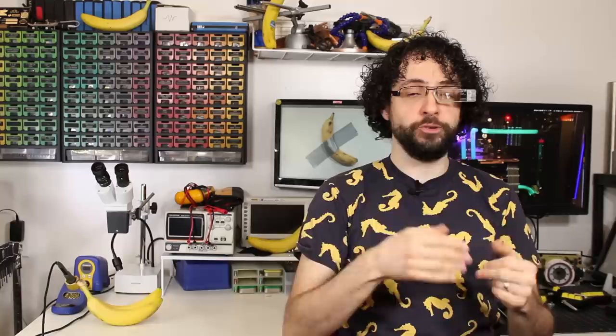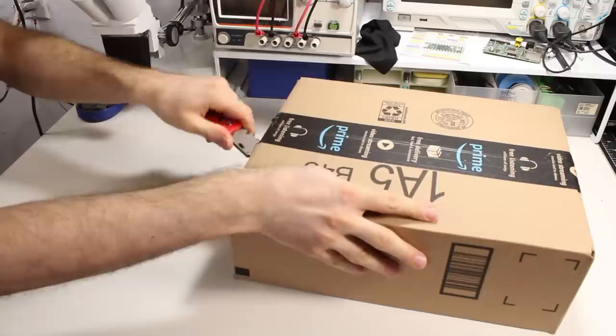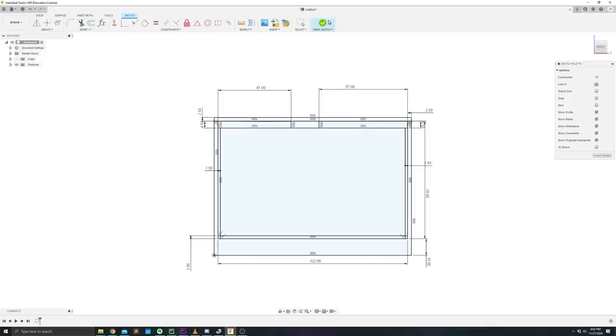Let's fire up Fusion 360 and start with the first thing I see: the monitor. You can tell it's a gaming monitor because it's black, red, and edgy. We are going to copy its dark and brooding aesthetics, but scale it all down to fit this tiny 5-inch LCD — just an adorable tiny monitor. I started by modeling the monitor's bezel and scaled it down by about 81.4%-ish.